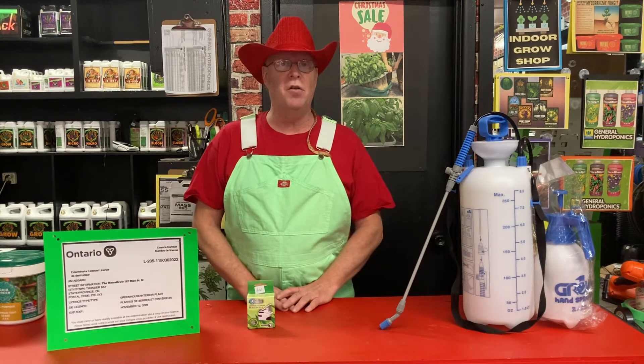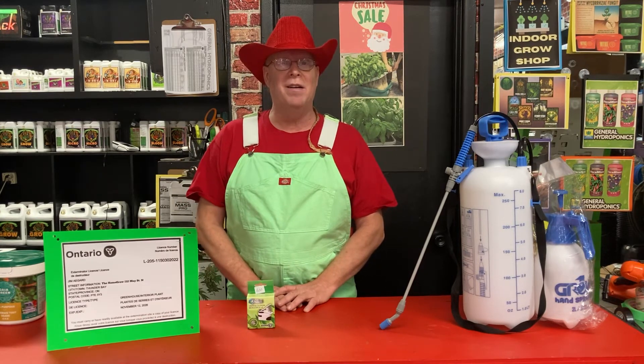Come and see Professor GreenJeans at the Home Grow or check out our videos at thehomegrow.ca